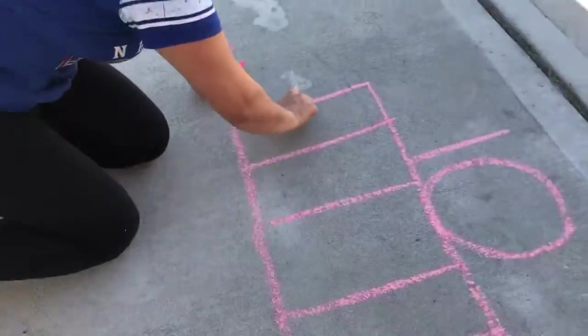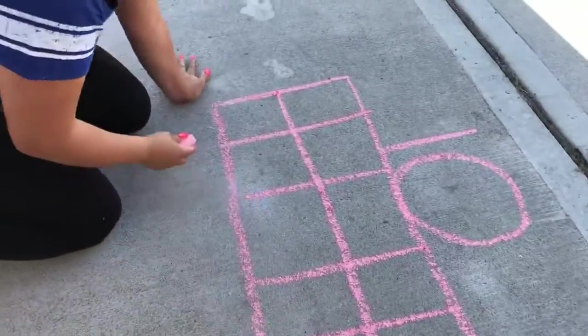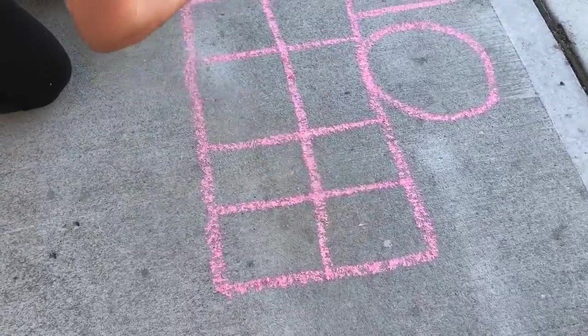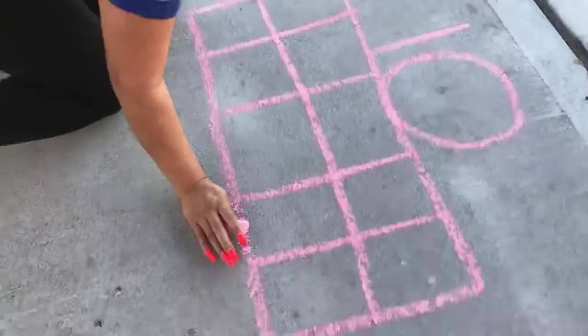Alright, and then you do one in the middle like that to make sure you have 10 spots. Let's count just to make sure we have: one, two, three, four, five, six, seven, eight, nine, ten. Okay, so this is our ten frame.